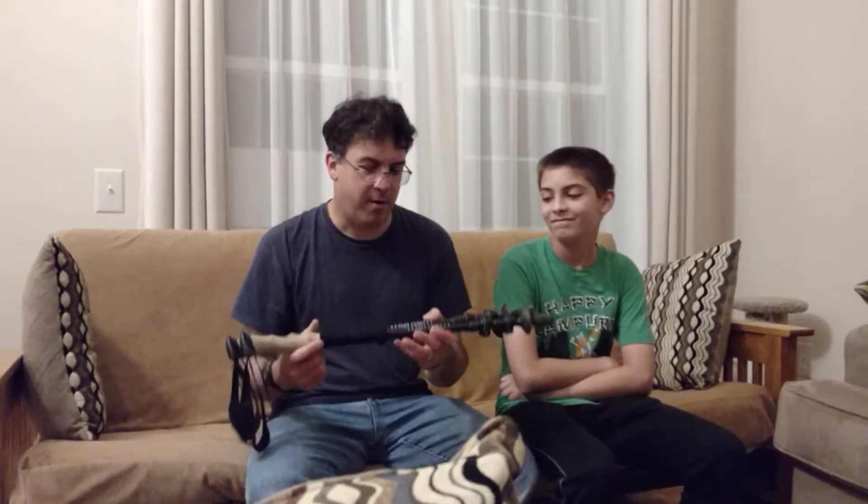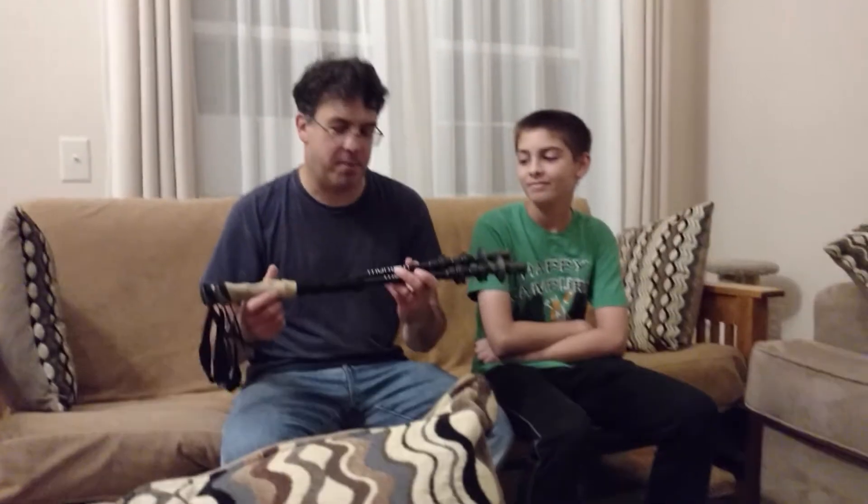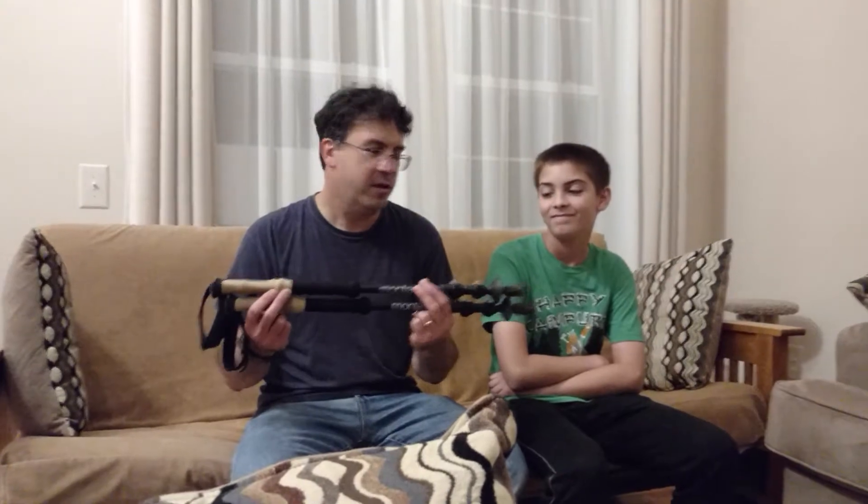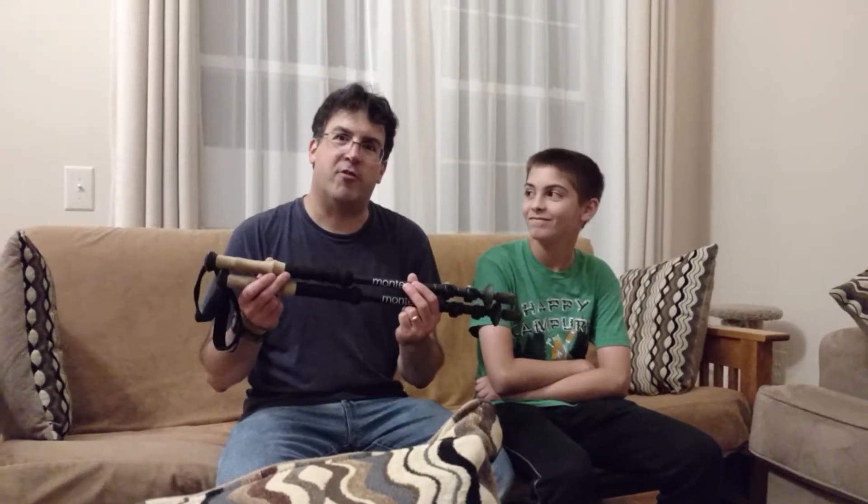Hey everybody. This is a different type of video for me — I'm here not videotaping kids' events, but I'm here with my new Montem Life Ultralight Carbon Fiber Trekking Poles. I tried them out on a backpacking trip this weekend.